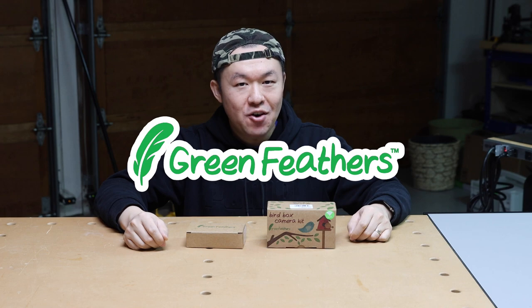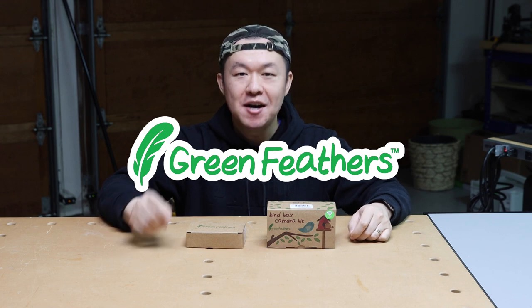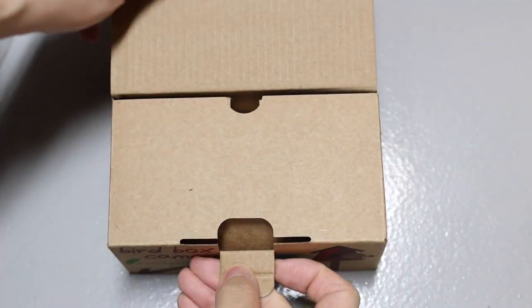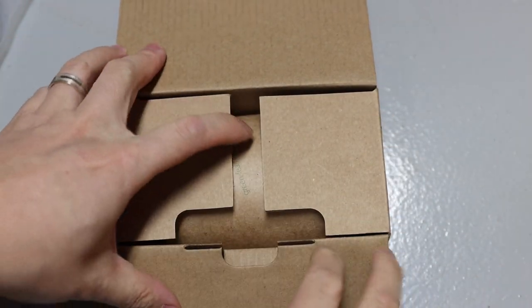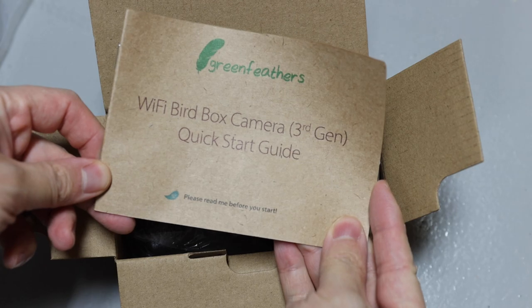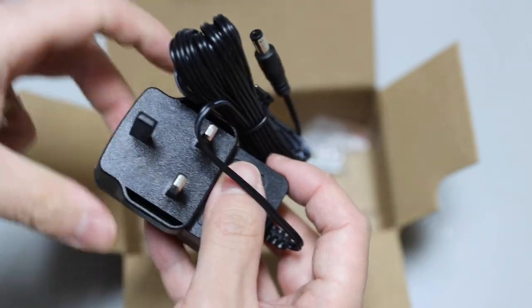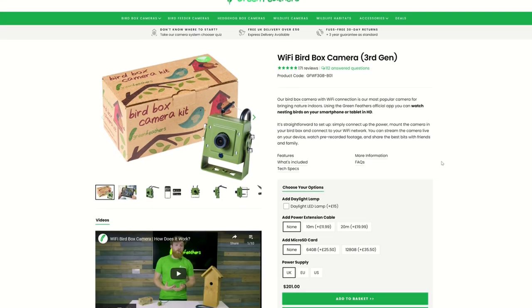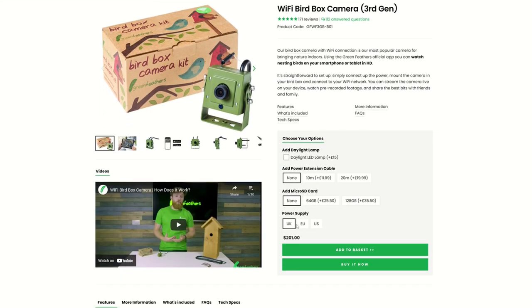This is the third-generation Wi-Fi bird box camera by Green Feathers. I really like the packaging — it is neatly compact and has a nature-friendly feel to it. Even the user's manual is printed using recycled paper. The default power adapter is UK style, but when you make the purchase you can select the power supply style suitable to your region.